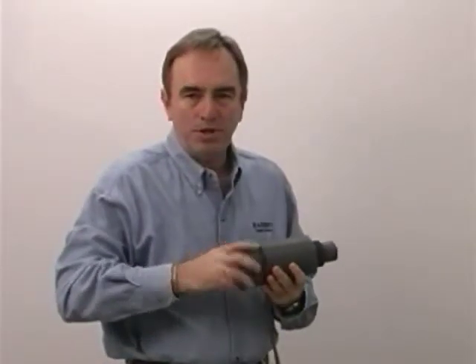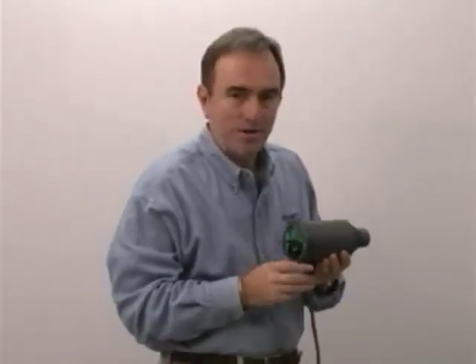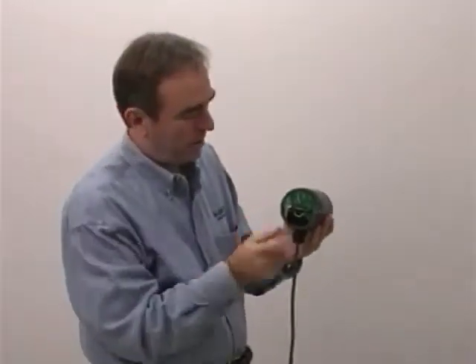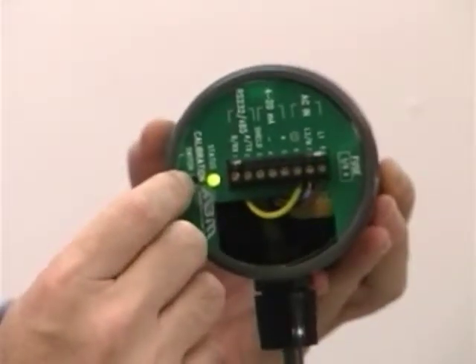This unit is super simple to calibrate. All you need to calibrate it is your eyeball and your finger — even a child could do it. You'll notice that we have a green LED and right next to that is a push button.